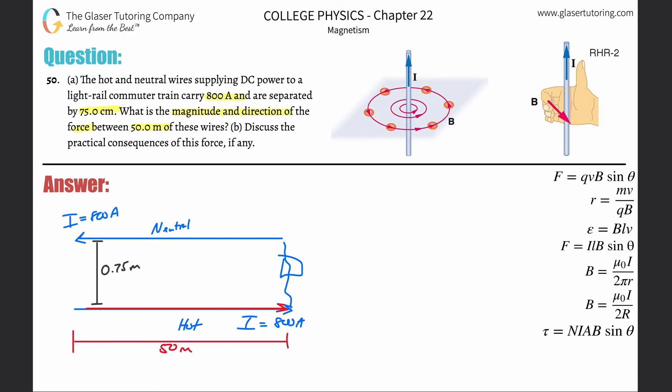Pretend you have a pencil in your hand and wrap your fingers around it. The pencil represents the wire; your thumb represents the current pointing to the right. Your fingers curling on top of the wire are curling toward you, represented by little dots everywhere above the blue wire. Below the wire the field vectors point into the page, represented by x's.